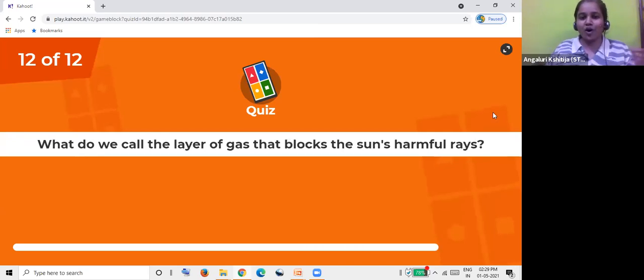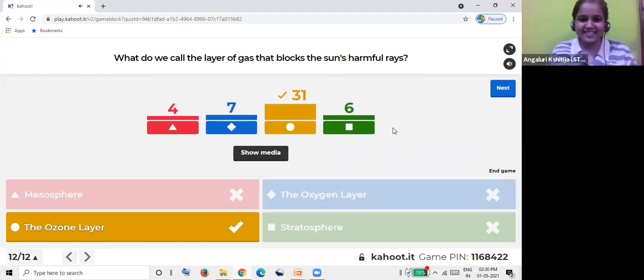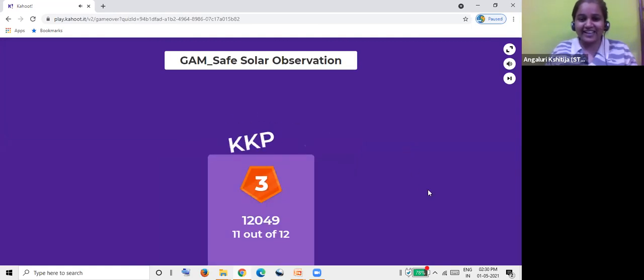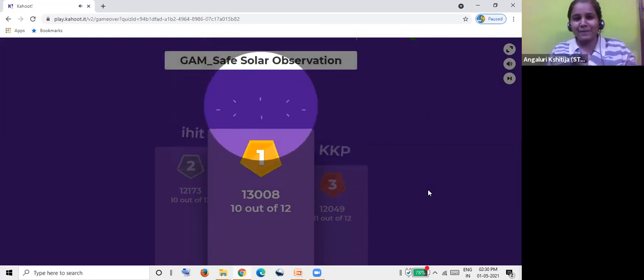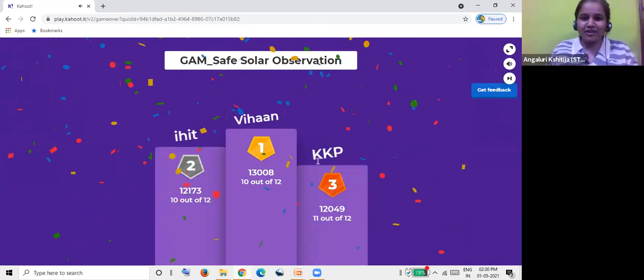The last question: what do we call the layer of gas that blocks the sun's harmful rays - the mesosphere, oxygen layer, ozone layer, or the stratosphere? Most of you did know the correct answer - it is the ozone layer. This layer actually protects us from a lot of harmful rays coming from the sun and also protects us from a lot of skin diseases. The ozone layer is very important for us all. The final game score: KKP is at third, Ihit is second, and Vihan is the top scorer - congratulations Vihan!